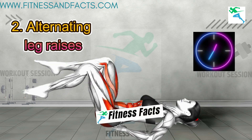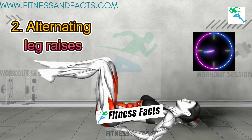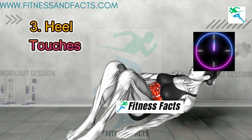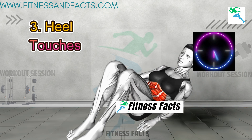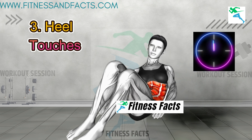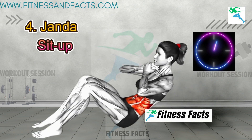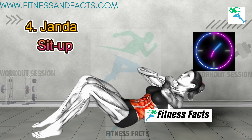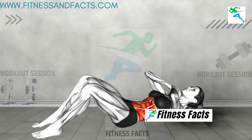Alternating leg raises. Alternate heel touches. Rest 30 seconds. Janda sit-up. Russian twist.